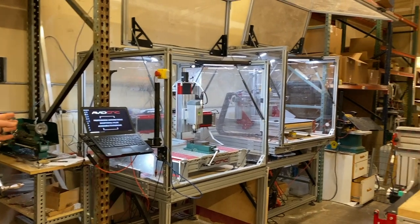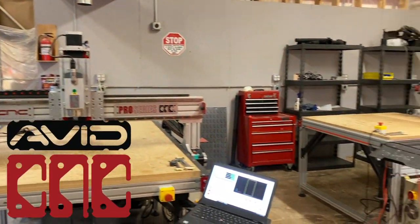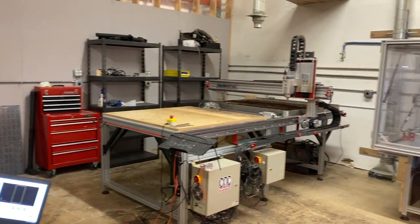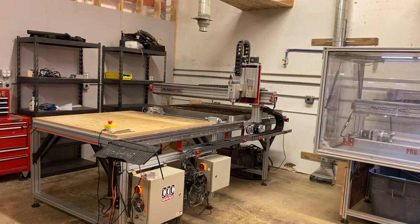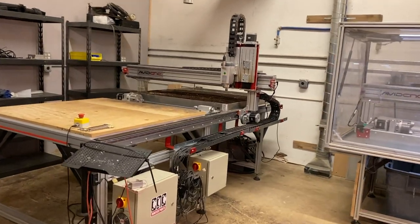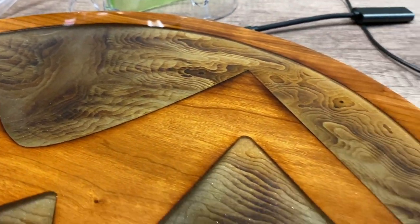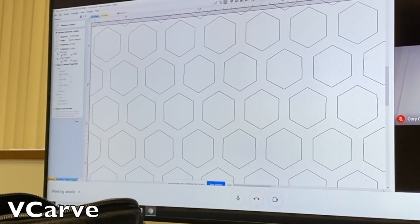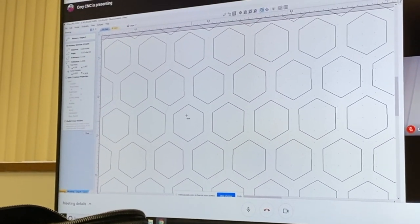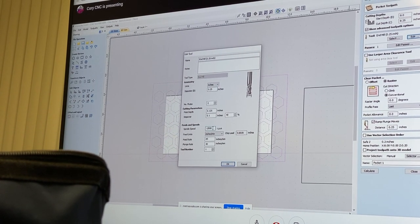I recently met the Avid CNC team and they invited me to their facility in North Bend, Washington. It's pretty incredible — they have a plethora of plasma cutters as well as CNC machines. They walked me through the entire process of VCarve, which is the platform where they actually implement programs into the machine, including textures, different variances of height, as well as the cutting apparatus itself.